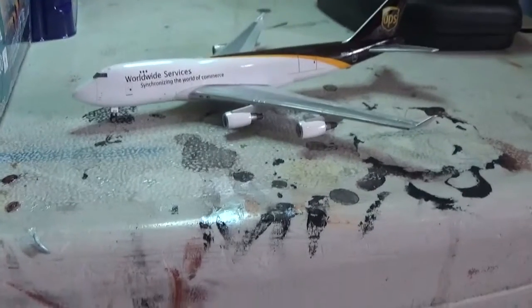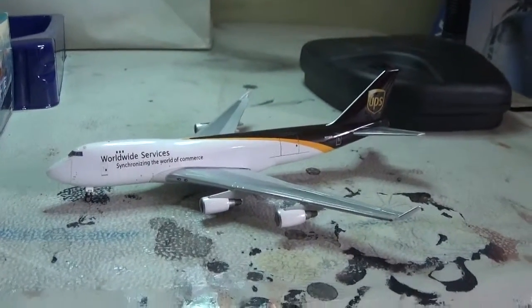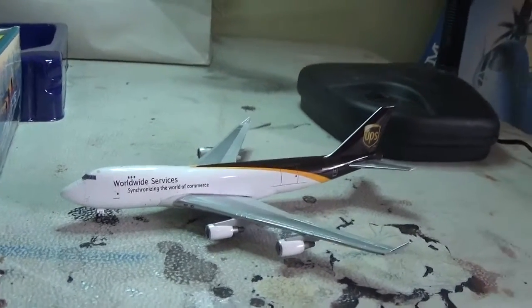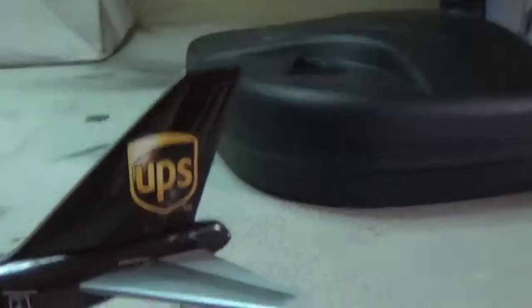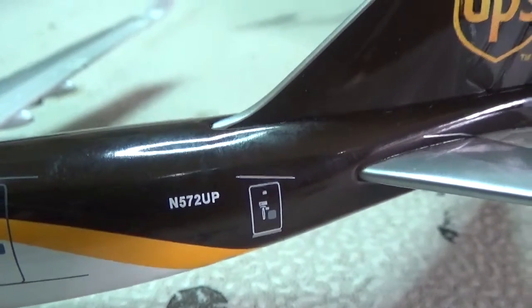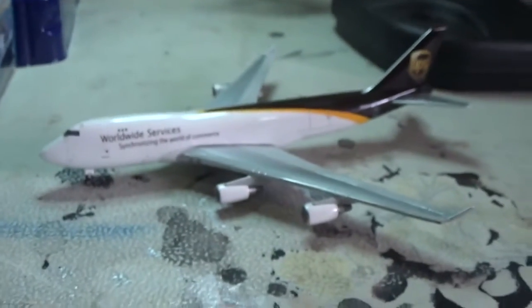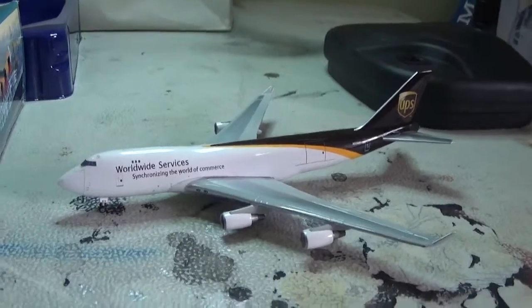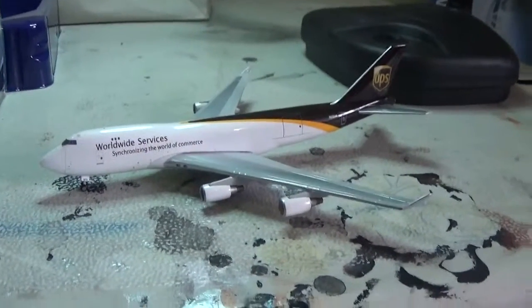This is kind of a short video, because this is just a regular unboxing. That's all we got. And there are the engines, and your classic logo and your registration number — 572UP. And there's the door where the people come in. I hope you liked this video. Please subscribe. Thanks for watching, I'll see you in the next video.